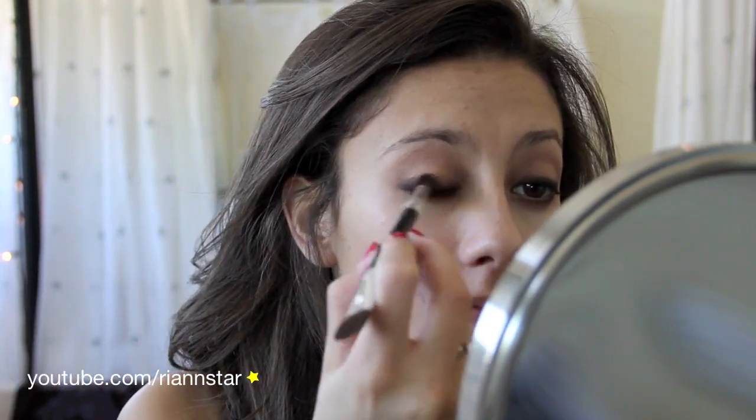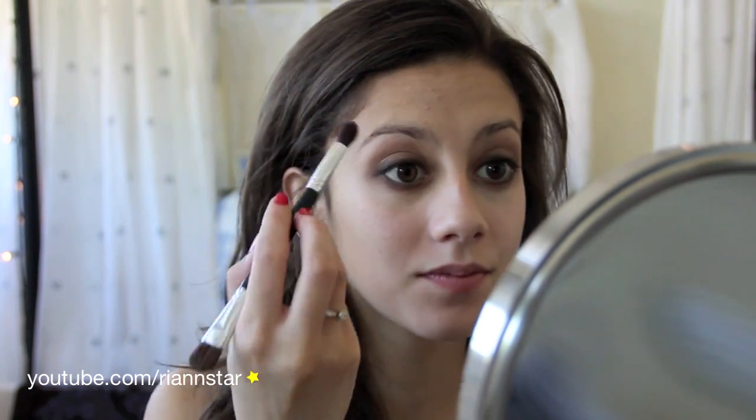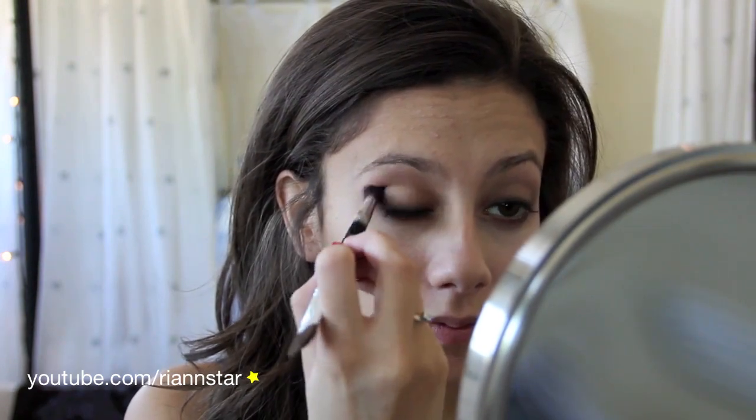So next, I'm going to take my fluffy brush again, getting just a little bit of product, and I'm going to start to really blend the whole look out a little bit more. This is definitely something that they did in the 20s. Now I'm going in with Buck from the Urban Decay Naked Palette and the fluffy brush, and I'm just going to reapply that to my crease area just to make sure that that color is really reading through the look.